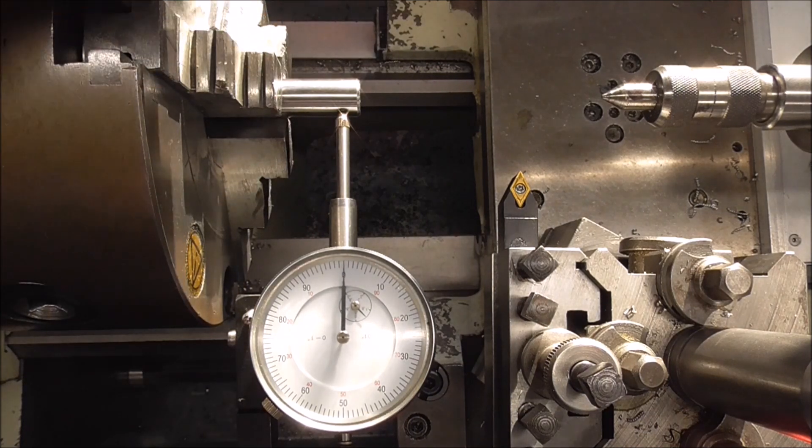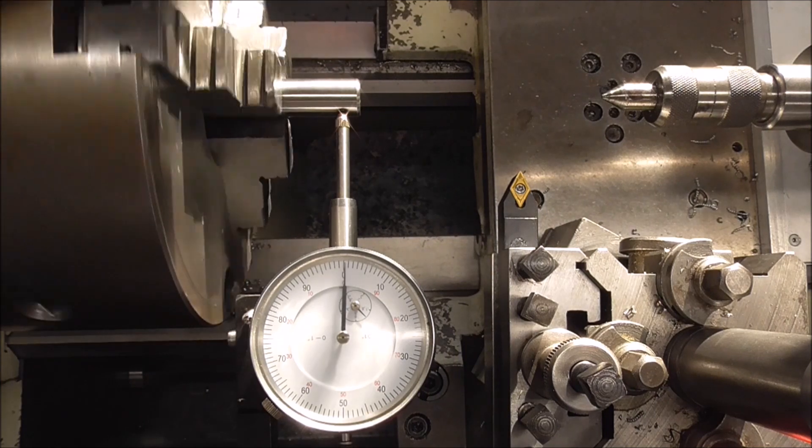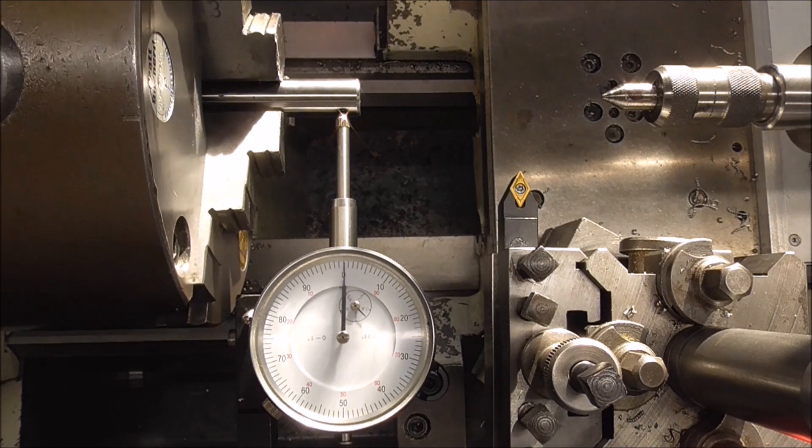I've moved the test bar around a bit to check repeatability, and it is — it's in really, really good order.